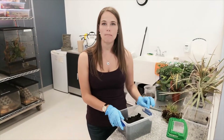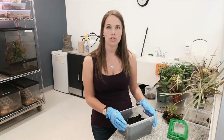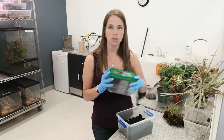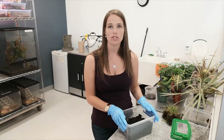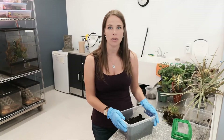So instead of doing the Make a Bug portion this week — instead of the craft — we're actually going to show you guys how to make your own little home for these guys so you can watch them go through and develop through future stages of life to the adult beetle form.